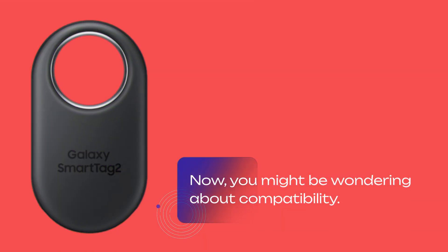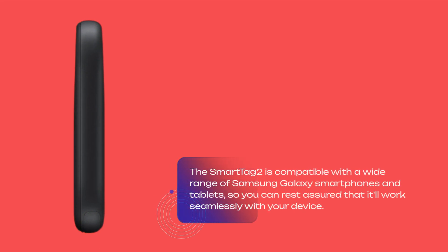You might be wondering about compatibility. The SmartTag 2 is compatible with a wide range of Samsung Galaxy smartphones and tablets, so you can rest assured that it'll work seamlessly with your device.